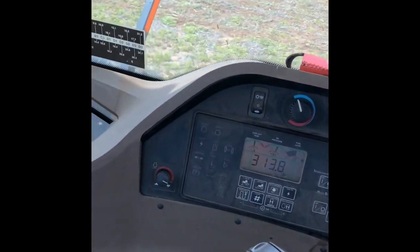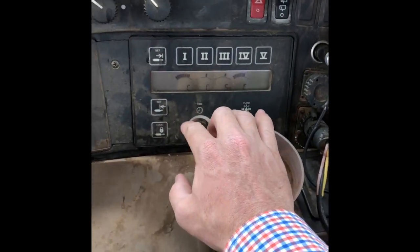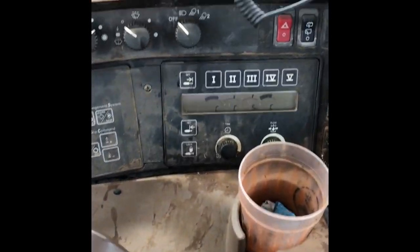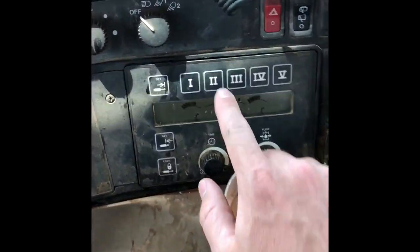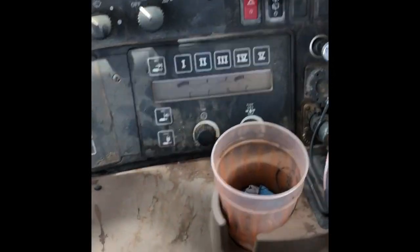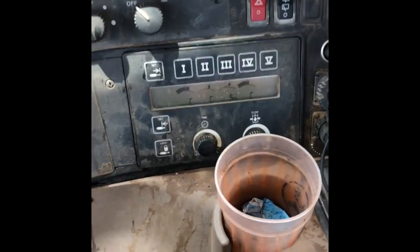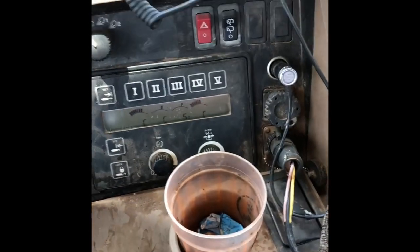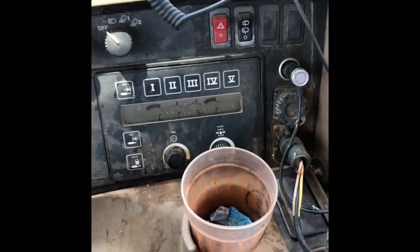Let me show you here — we have our number one hydraulic for the fan, that's constantly on, and that'll run those meter rolls too. Number two is for the wings to fold them up and down. Number three — that'll be for that whole toolbar to raise up and down. And number four is the down pressure — we have that constantly on.